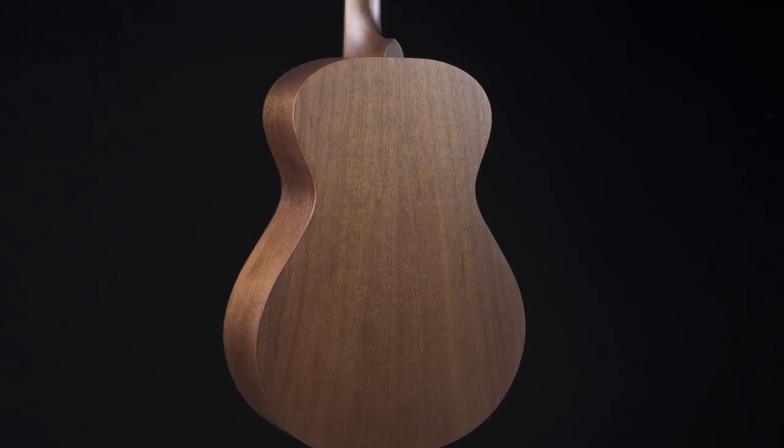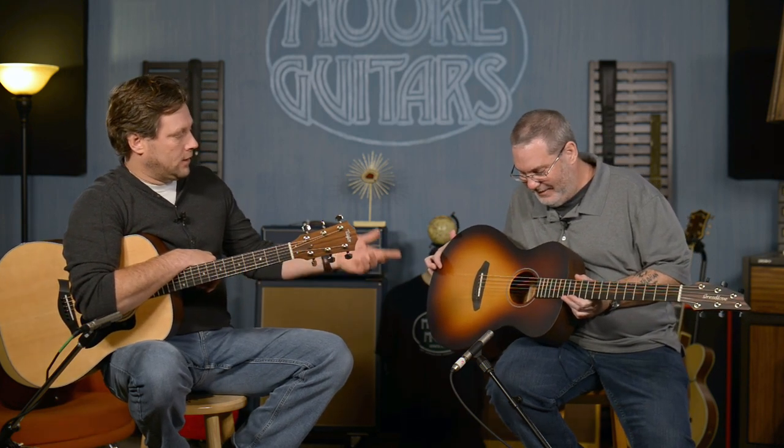That guitar only weighs three and a half pounds — very comfortable and very light. So if you ever get tired, like angry with yourself for trying to play Tommy Emanuel stuff, you can throw it farther. This guitar has a solid spruce top and solid mahogany back and sides and mahogany neck, with an ebony fretboard. Those are all the qualities you would expect to find in a really high-end acoustic guitar.